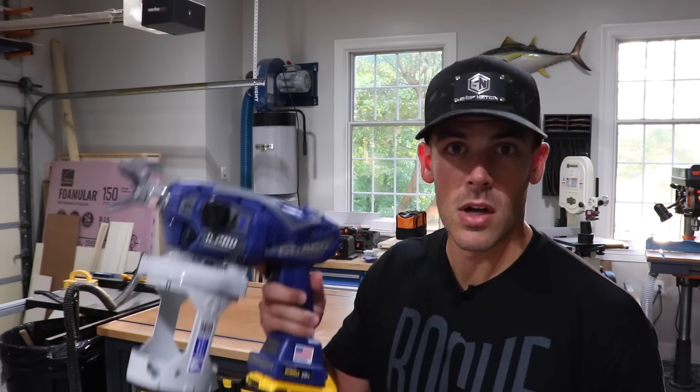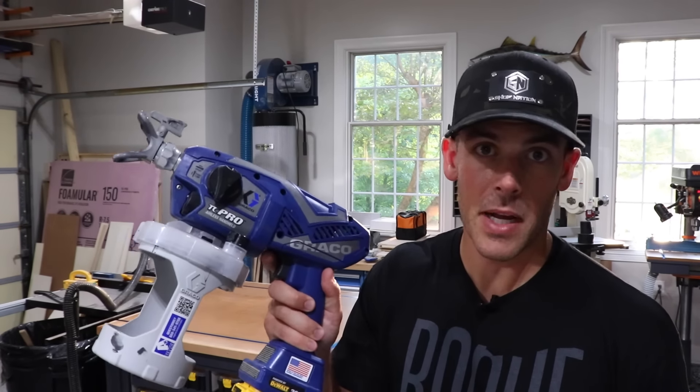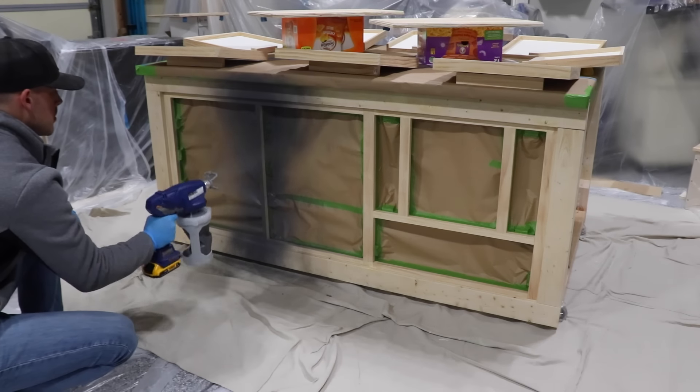Today on Shop Nation I give you my review on my new cordless airless paint sprayer from Graco. I'll tell you what I like, what I don't like, and why you actually probably shouldn't buy this one.